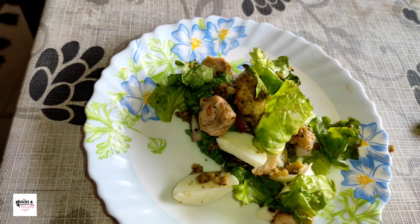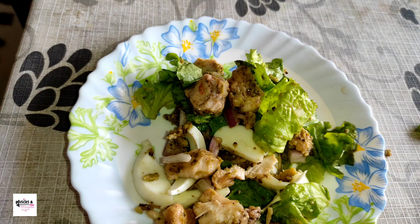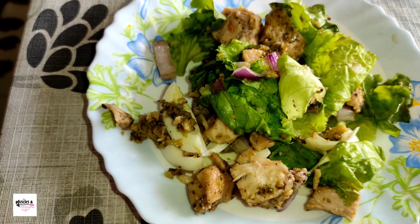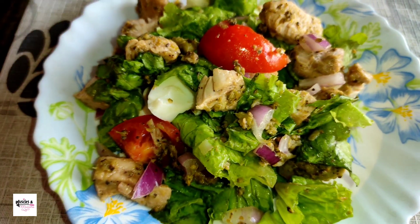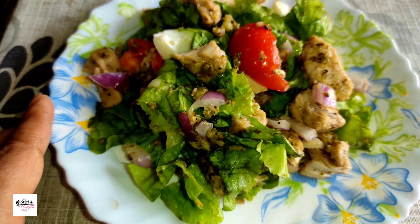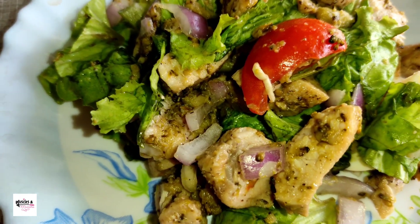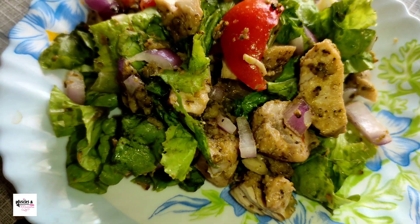[Bengali] If you like today's recipe, please let me know in the comments. And don't forget to subscribe to my channel and hit the bell icon. See you again in another video — maybe on weight loss, makeup, or fitness. Stay well, take care of yourself and your loved ones.